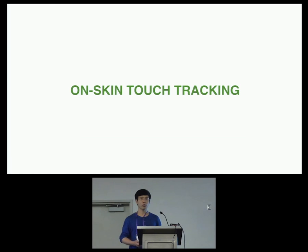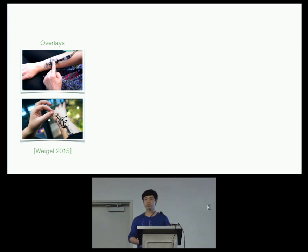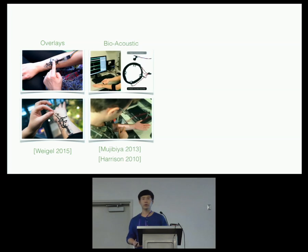We are not the first to consider this interesting possibility. A lot of previous approaches have been tried. For example, the most intuitive way is to put a touch-sensitive overlay on top of the skin. However, it's always desirable to use remote sensing and avoid instrumenting our skin directly. People have used bioacoustic vibrations to localize finger touches and detect directional swipes, but this approach is very low resolution.